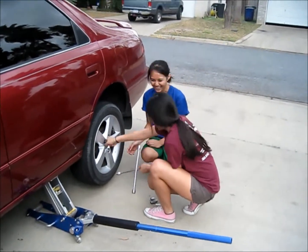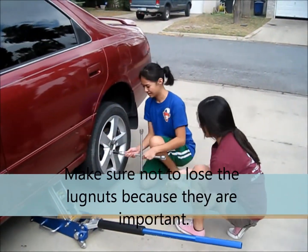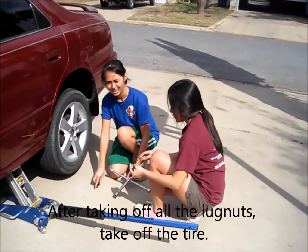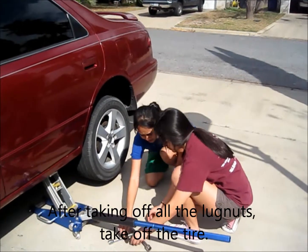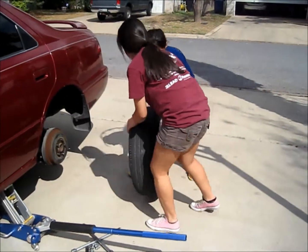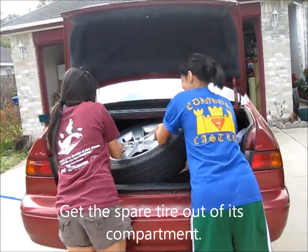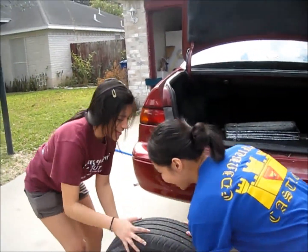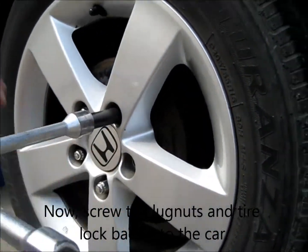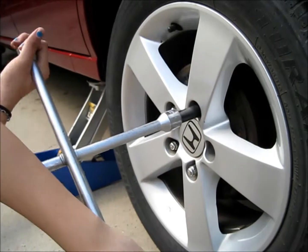And then we're going to remove the tire. There you go. The spare tire is in the back of the truck and we're going to take it off. Spare tire. And we roll it over.